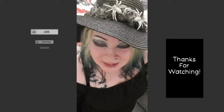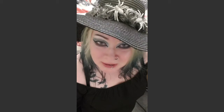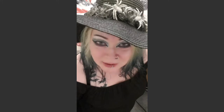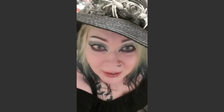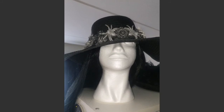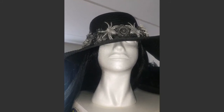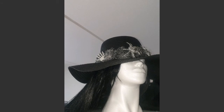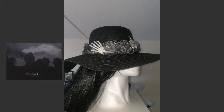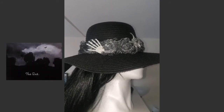Thanks for watching this video. If you want to see something more like this type of thing, please let me know. Love you all. Stay safe and weird, and be nice to each other.